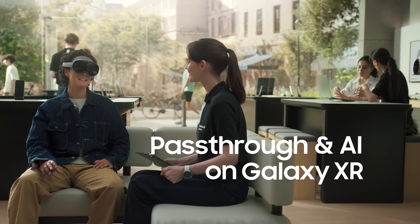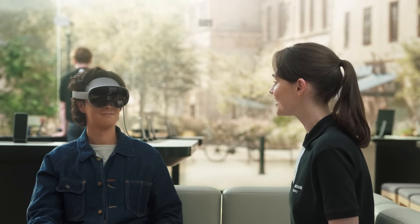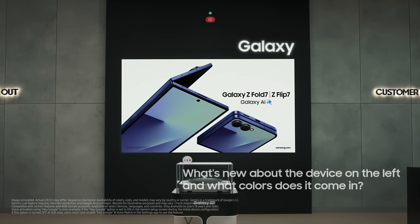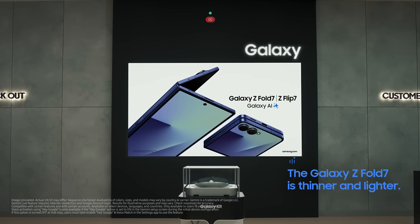I want to see if Gemini can really understand what it sees. I'm actually thinking about getting a new Galaxy Z Fold 7. Since we've got that Galaxy Z Fold 7 visual right here, why don't you let Gemini pick up on it and answer any questions you have? Hey Google, what's new about the device on the left and what colors does it come in? It's the Galaxy Z Fold 7 — it's thinner and lighter than the last version. It comes in blue shadow, silver shadow, jet black, and mint. If there's anything else you're wondering about, just ask Gemini — it'll pick up right where you left off.